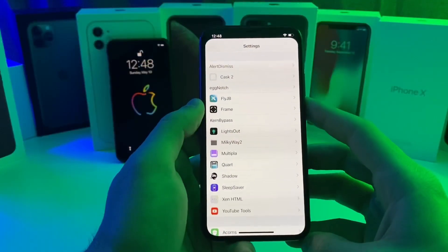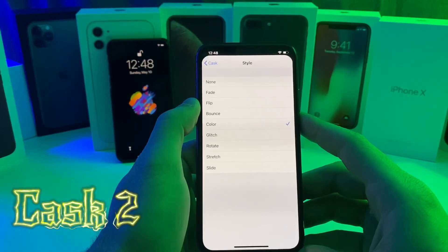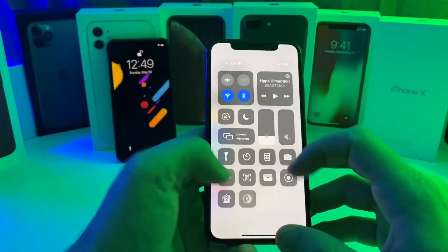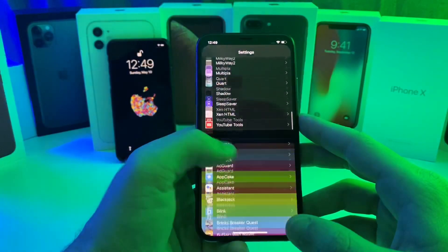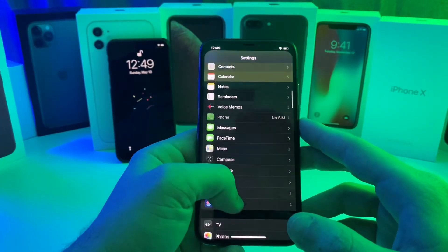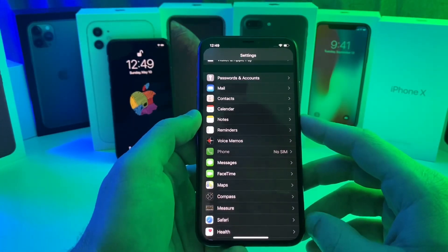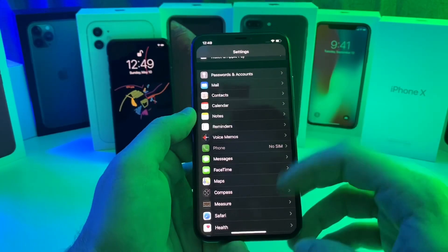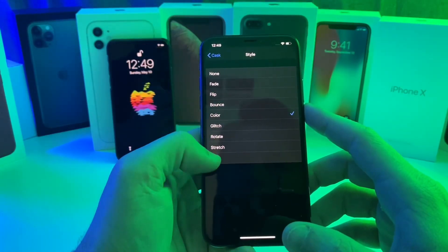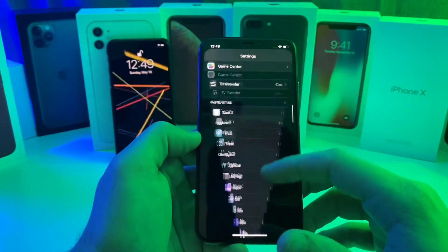The next tweak I have for you guys is a free tweak called Cask 2. What it does is display a scrolling animation — I have it set to color right now, so as I scroll you can see it is colorizing. I just think the color one looks pretty awesome. It works in pretty much all applications where scrolling is involved, except maybe Facebook or Instagram where it's not a specific list scroll. Let's change it to stretch — no respring required. If you scroll all the way down, that's what it looks like.